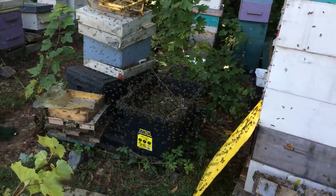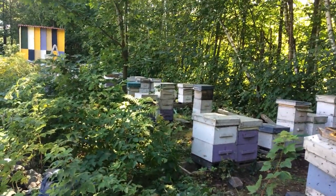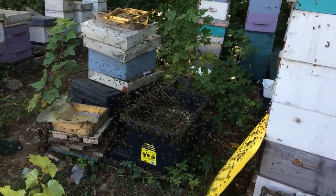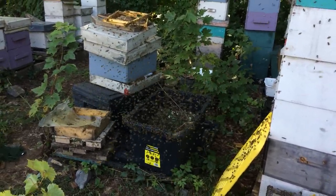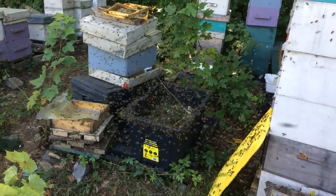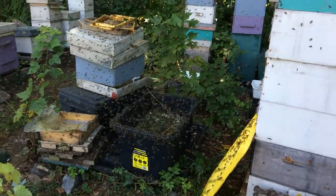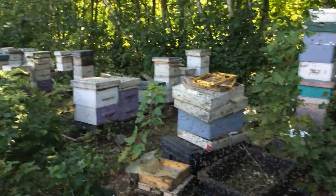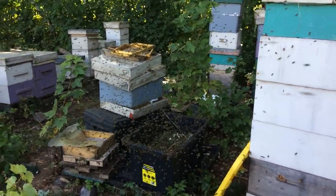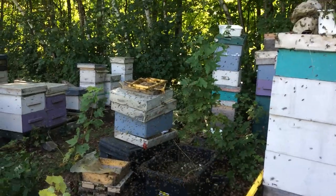I feed them sugar syrup right now to fill the empty spaces in their boxes as part of winter preparation. For three to four days I give them 300 liters of 2-to-1 sugar syrup. They take it very quickly — 100 liters per day — and in three days I am done. I do no more feeding after that.